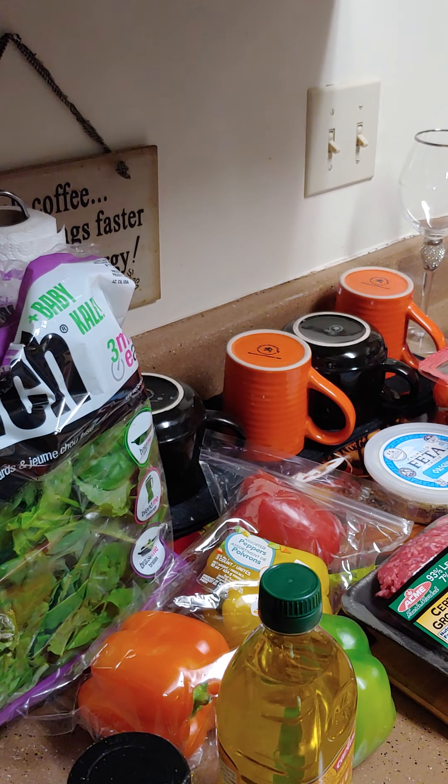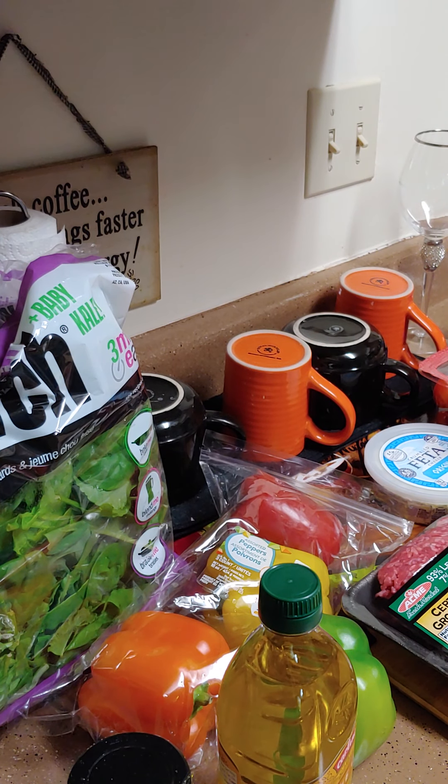Hello and welcome to Cooking with Camille McGowan. Today we're going to make a nice salad and some stuffed pepper soup.